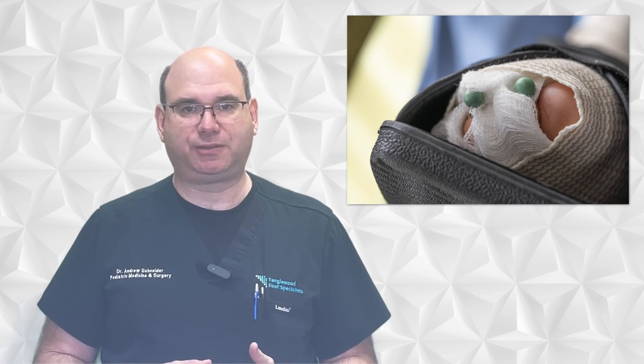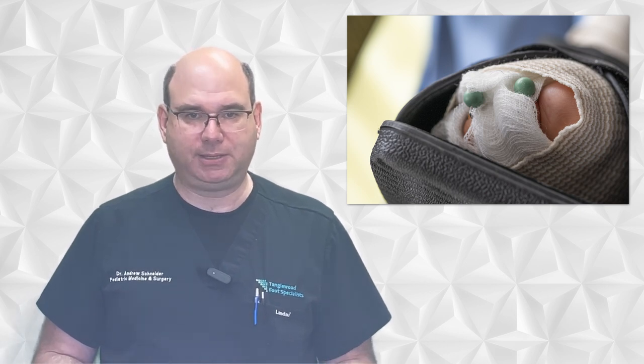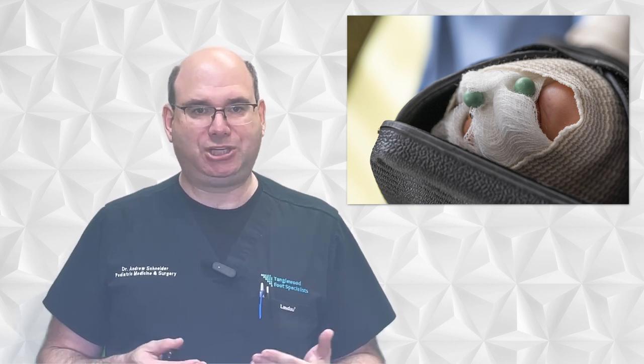It's important to note that preventing hammer toes caused by high arched feet is crucial. Wearing shoes that fit well and don't exacerbate the mechanics of a high arched foot is very important. People with a high arched foot should be particularly careful when choosing shoes, as shoes that are too tight or do not provide enough support can worsen the problem.